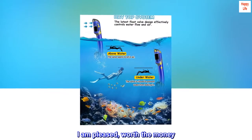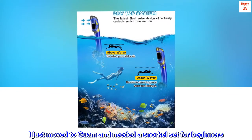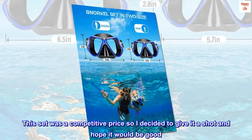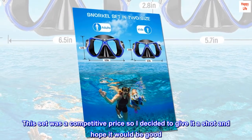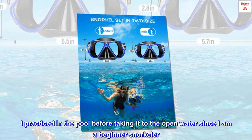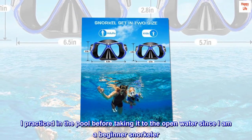Worth the money. I just moved to Guam and needed a snorkel set for beginners. This set was at a competitive price, so I decided to give it a shot and hope it would be good.